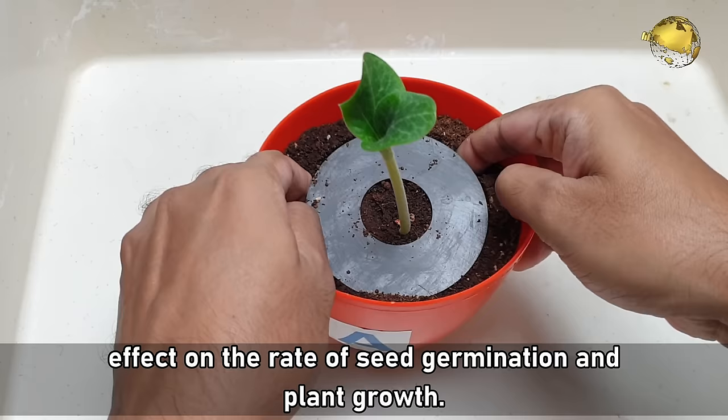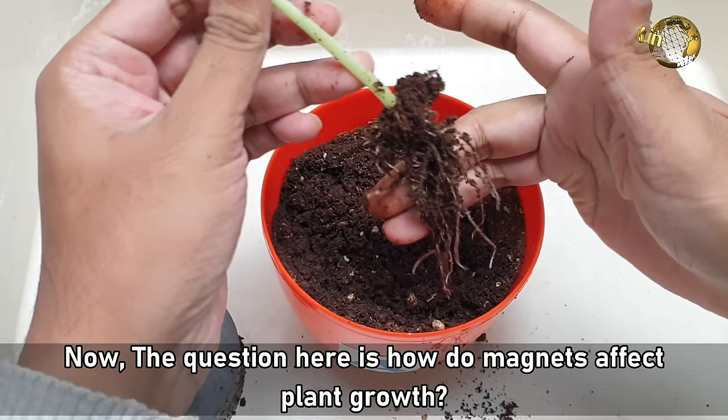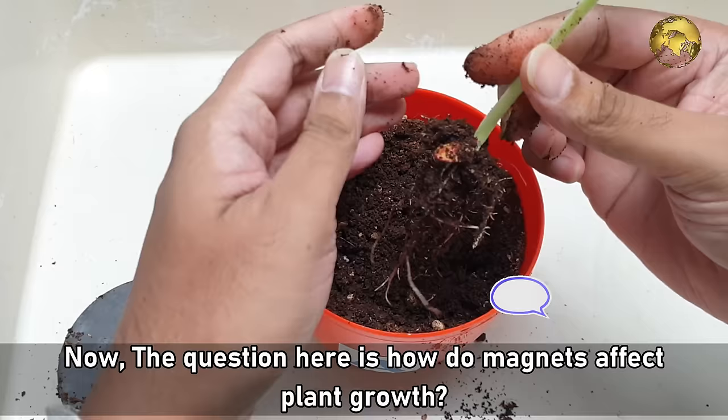You can see the roots are stronger and much wider in Pots A and B. Now the question is: how do magnets affect plant growth? Please comment below with your feedback and ideas. Please give me a thumbs up if you found this video helpful. Share this video with your gardener friends and consider subscribing if you are new to this channel.